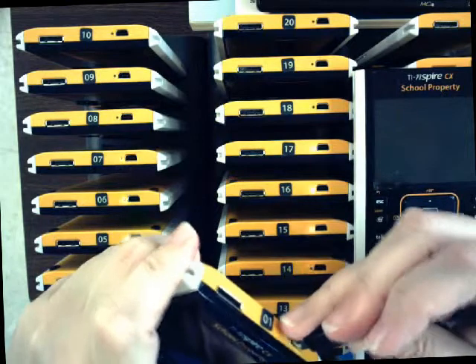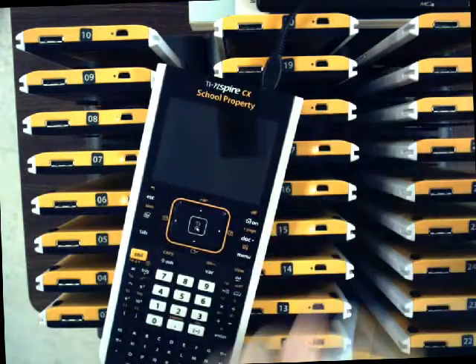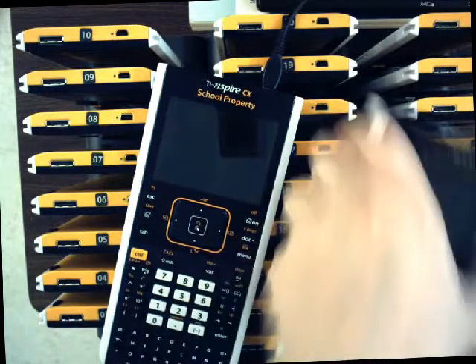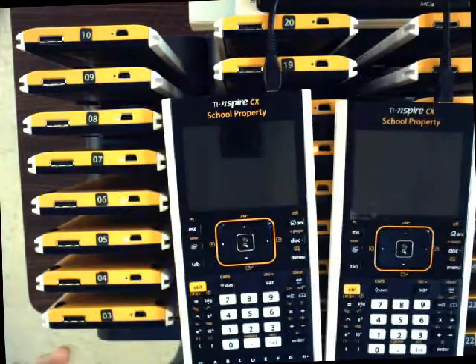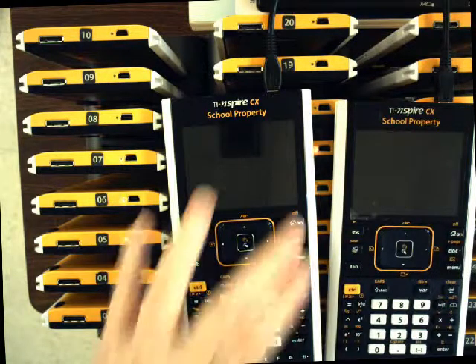First, on the top, insert the plug securely here. You're going to need two of these calculators, and it doesn't matter if they're both in press-to-test mode or if only one of them is. You can actually do it with a CX and a regular non-CX as well, or with a CAS and a not-CAS. It shouldn't matter.